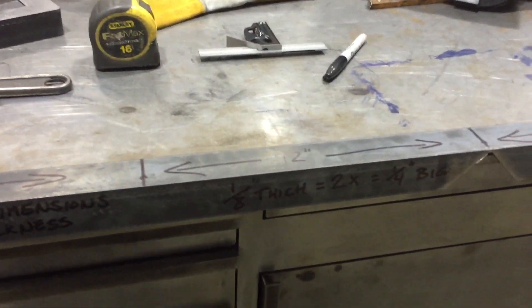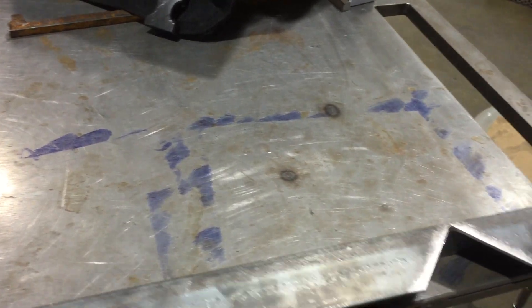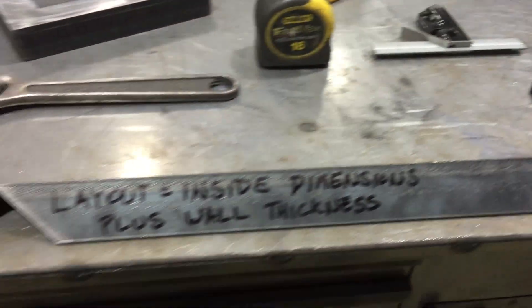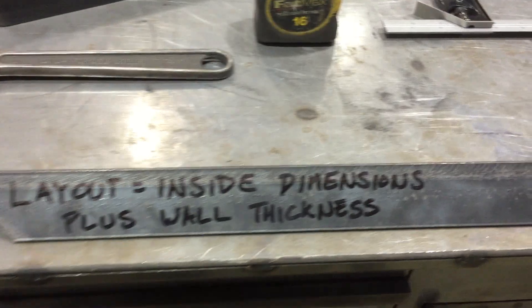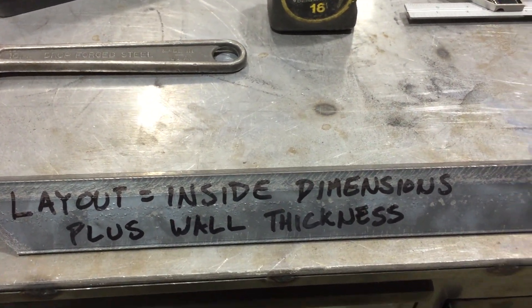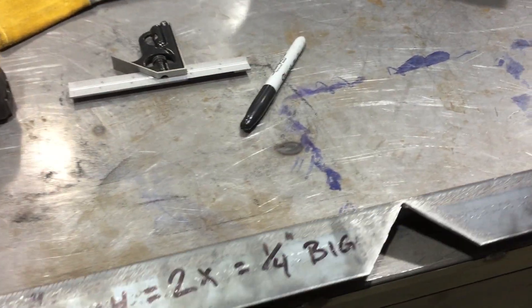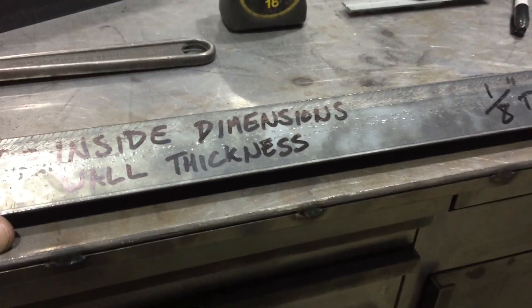First thing you're going to want to do is grab a piece of angle iron to determine what the dimensions of your frame are going to be. The layout lines on your frame are going to be determined by the dimensions here. So if you lay out 12 inches, 12 inches, 12 inches, and then 6 inches on either end, then you're going to wind up with a 12-inch square frame on the inside dimensions.